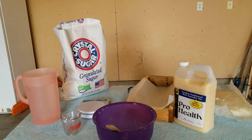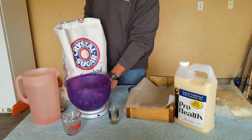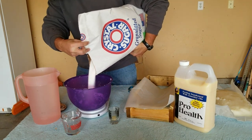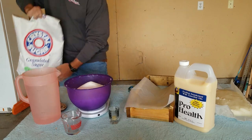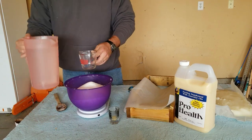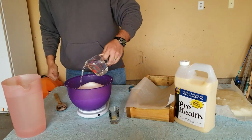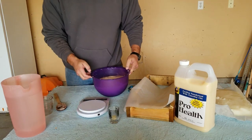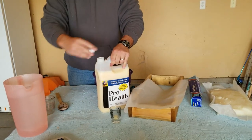The first thing we'll do is measure out five pounds of sugar — doesn't have to be super exact. Then take your measuring cup and put in one cup of water and mix that in.